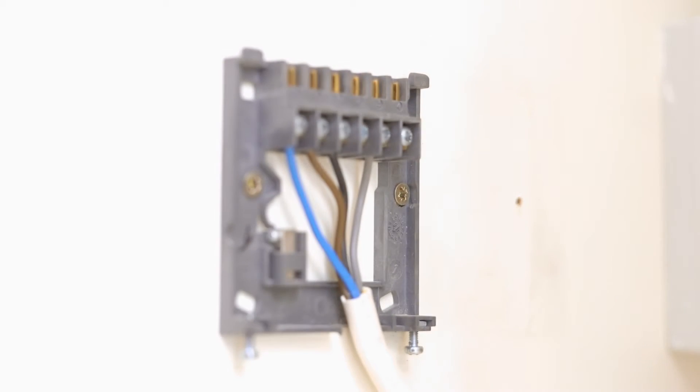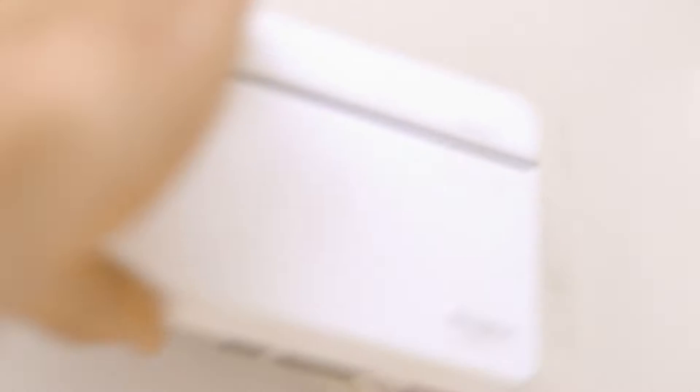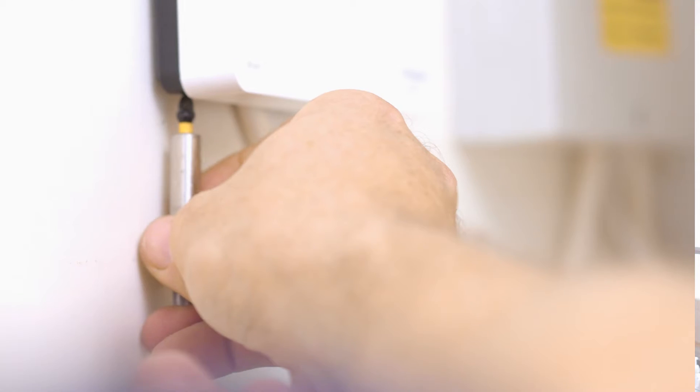Wiser is supplied with an industry standard backplate, and if your existing control already utilizes this, in most cases you won't need to make any changes to the wiring. The Wiser Hub R hooks on to the top of the backplate — push in at the bottom and do up the two screws.